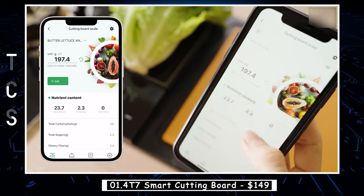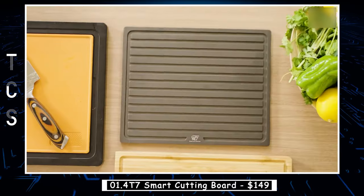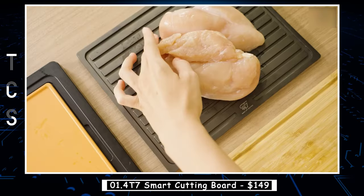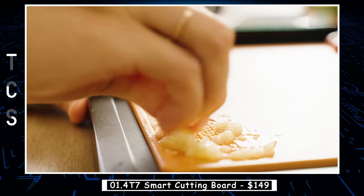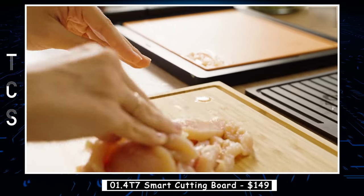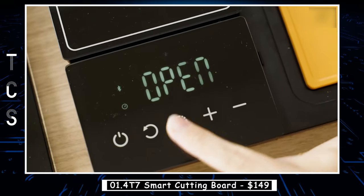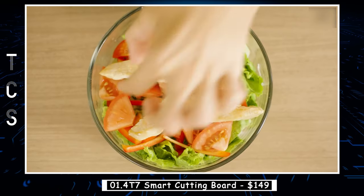The 4T7 Smart Cutting Board has a built-in digital scale and timer — cut the food, weigh it, then check the calories and recipes through the mobile app, and finally use the timer to make your delicious food. It fits together like a stack of classy kitchen Legos, tucking a whole lot into one slim space. The whole 4T7 unit can be stored vertically with its fold-out support stand, so it dries faster than other boards without trapping dirty, smelly water.